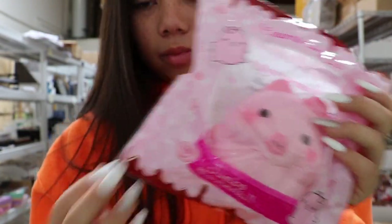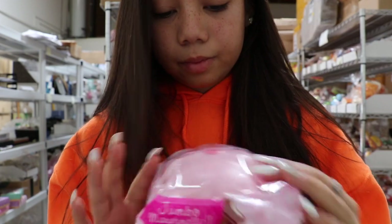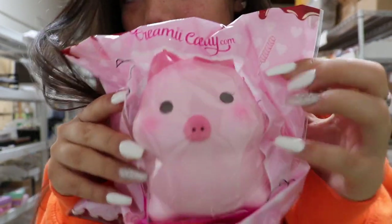They have a slight kind of strawberry scent. And then here's the girl one — it has some eyelashes.